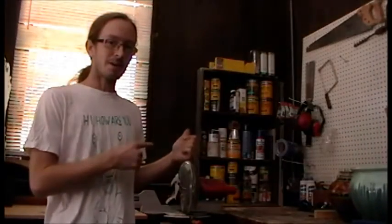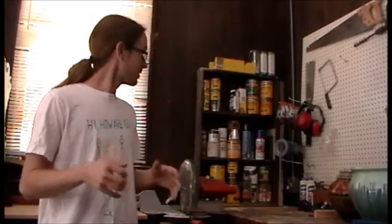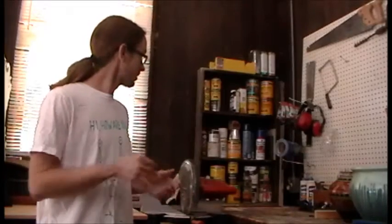A long time ago I made this shelf right here to put my stains on, but ever since it has been filled up with paints, books, tools, and everything else — anything I need to put down, I throw it on there. So I want to get away from that. I came up with an idea to make a shelf that will just be for stains, keep it clean, keep it from getting all dusty and cobwebby.